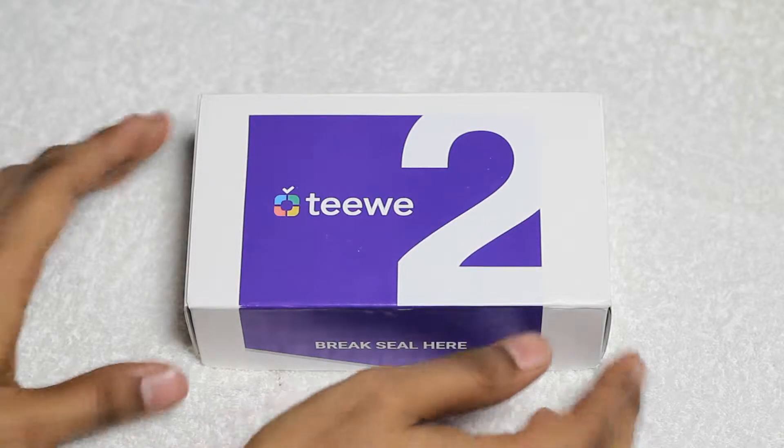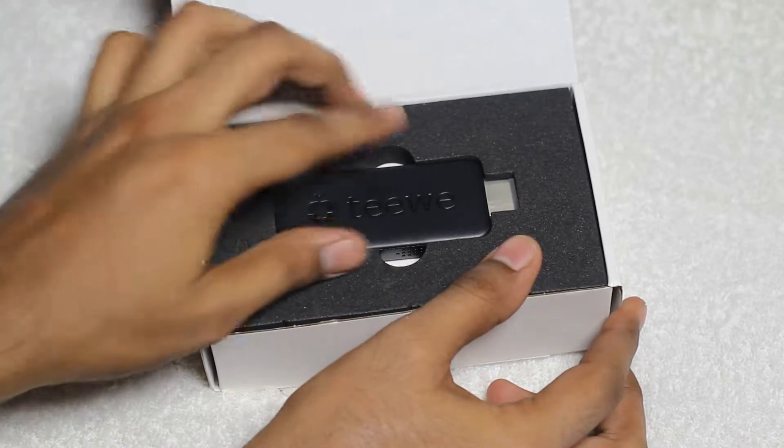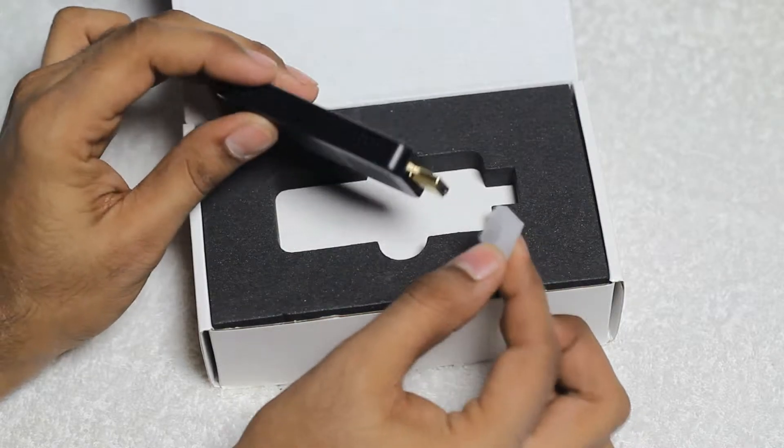After breaking the seal, here we have the TV2 box. As you can see here it features the TV2 unit on top which has an HDMI port on the side. It has a golden colored HDMI port.